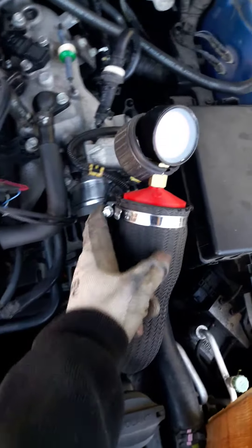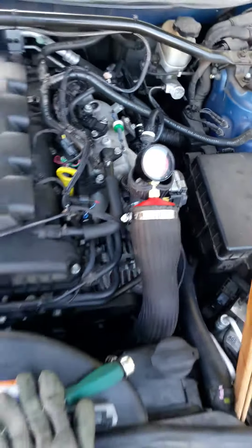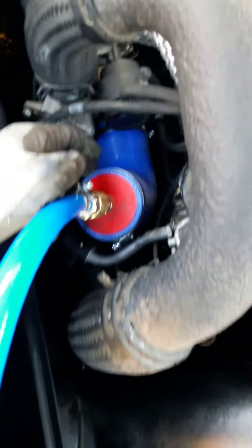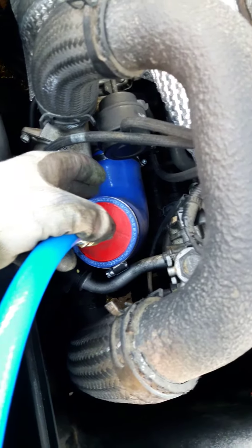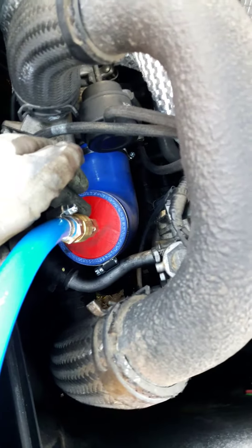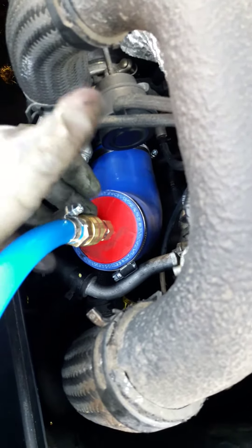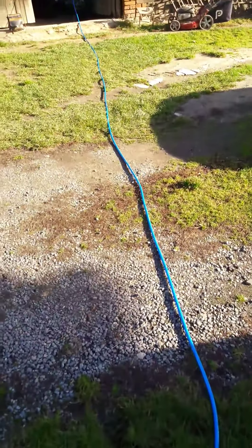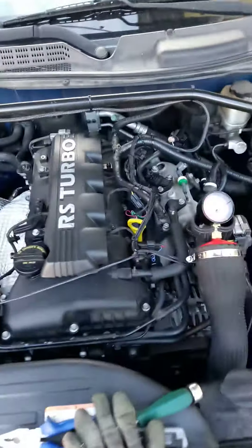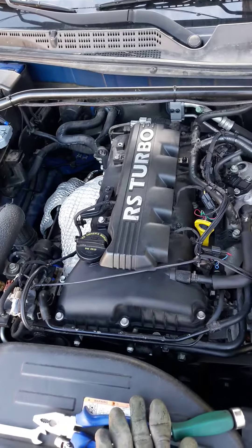I just 3D printed this part. You also need another 90-degree bend for the intake, and another cup with some kind of pressure valve or connector. For the pressure source, in my case it's the compressor — I'm going to push around 1.5 bar, which is about 15-16 psi.